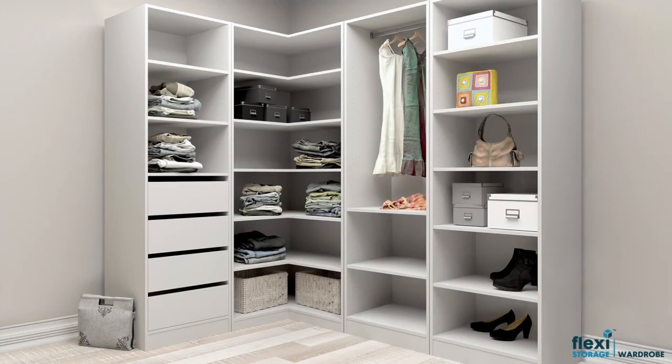Congratulations! You've just completed your Flexi Storage walk-in wardrobe 6 shelf corner unit installation. You can customise your Flexi Storage wardrobe corner further with our range of accessories.